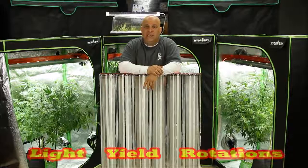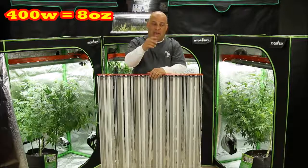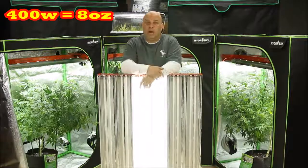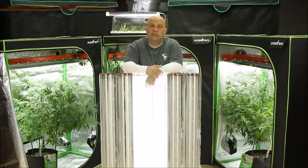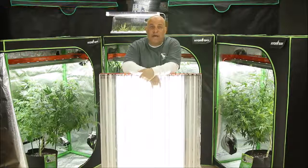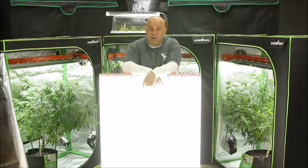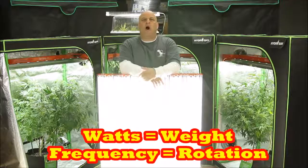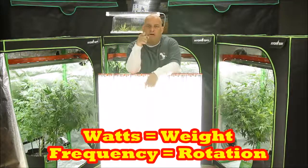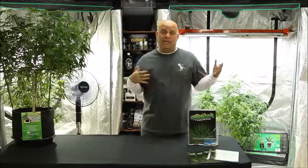Let's talk about light, yield, and rotation. You're going to get about a half pound from a 4-foot 8-bulb 400-watt Bad Boy T5, about a pound from a 12-bulb 600-watt Bad Boy T5, and about a pound and a half from a 1000-watt 16-bulb Bad Boy T5. But notice I haven't told you how often you'll get that weight — that's based on your rotation, and that's where the confusion comes from.